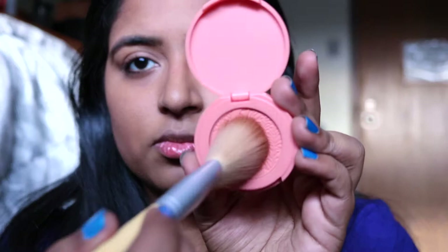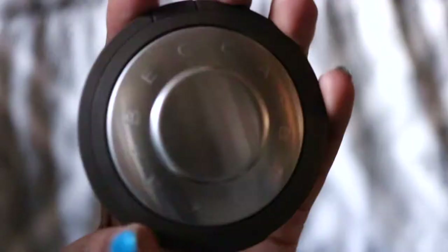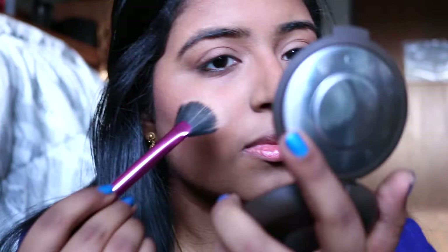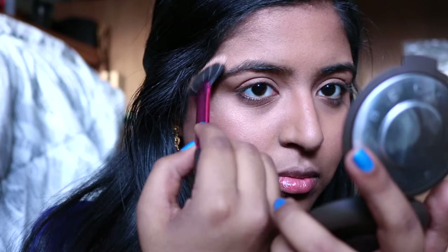I'm going to be taking my Tarte Blush in Vibrant and I'm going to be using an angled blush brush and applying this to my cheeks. For highlighter, I'm going to be using the Becca Highlighter in Opal with my Real Techniques fan brush, applying this to my cheekbones, a little bit on my forehead, my chin, and the bridge of my nose.